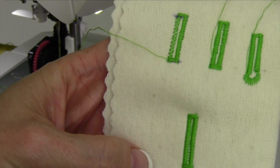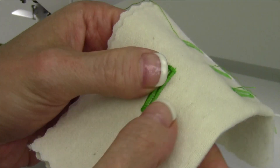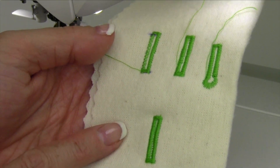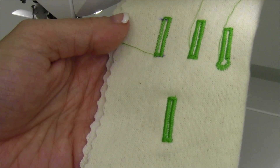Look how pretty that buttonhole is — it is awesome, and again, very stable, so it's not going to stretch out on you at all. You can also find videos for sewing on buttons, and also the eyelet videos that we have done to go with this machine.